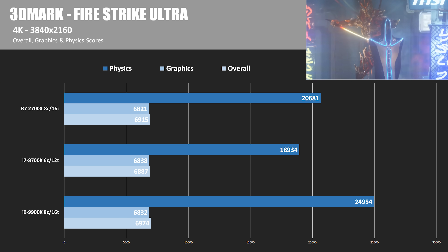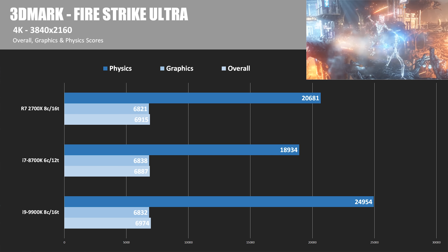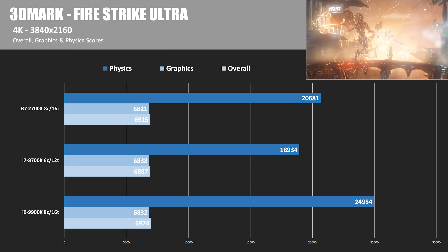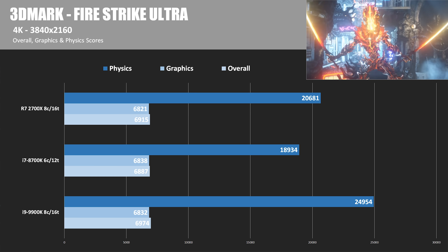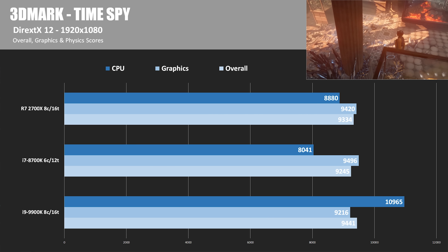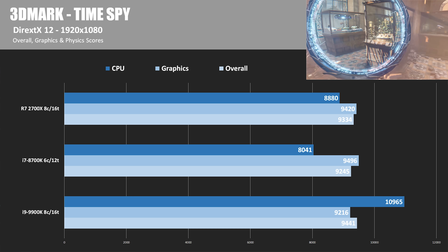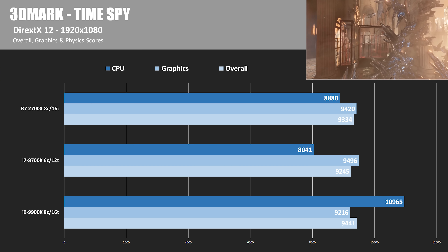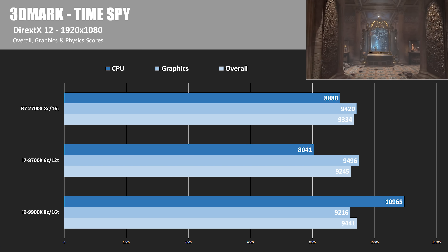Moving into gaming tests — 3DMark is a hybrid test combining graphics and physics scores. The physics score reflects CPU compute performance, while graphics shows how well the GPU performs paired with each CPU. In Fire Strike, the graphics tests are pretty much the same across CPUs, but the 9900K has a big advantage in the physics test, scoring just shy of 25,000 points versus the 2700X's 20,681. In 3DMark Time Spy, a DirectX 12 test, overall scores are within a couple percentage points of each other. The 9900K CPU score was just shy of 11,000 versus 8,880 for the 2700X.